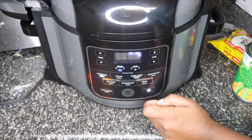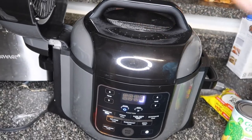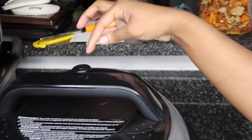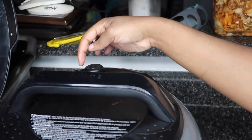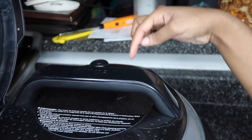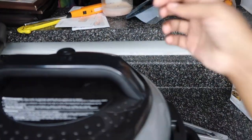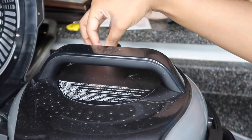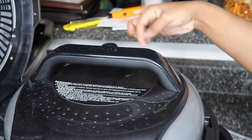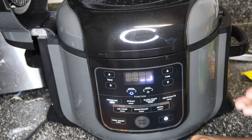Make sure the top valve — you guys can see this — is turned towards the Seal side. It says Seal and it says Vent. You turn it towards Vent when the red thing pops up — there's a red button back there — and then you have to turn it over to the Vent side. Make sure it's all the way over; it's gonna take a minute to adjust.